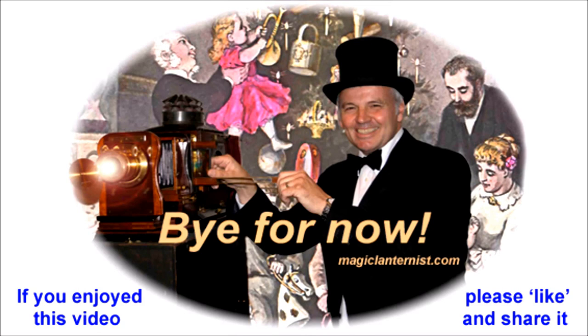I hope you enjoyed that. If you would like to see more videos like this one, then please visit my website or my YouTube channel. My website is magiclanternist.com.